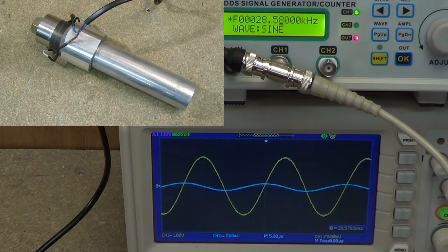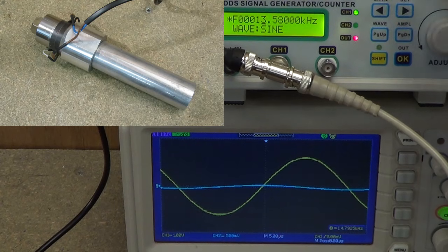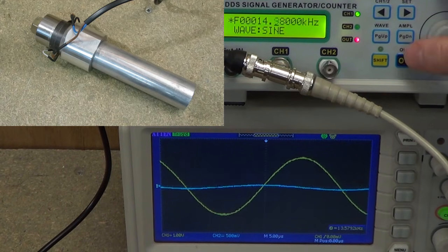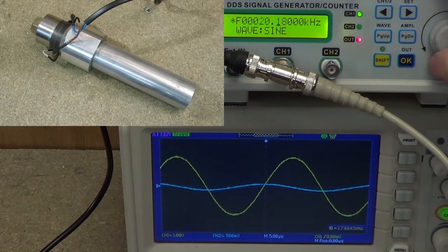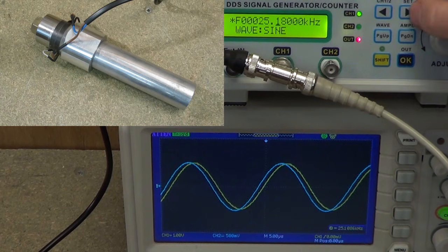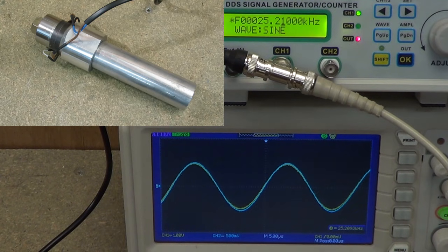Looking at the waveforms, we'll go back down and start at a low frequency again — it's always best to start at a low frequency and work up higher. 15, 16, 17, 18, 20... coming up to something... about there. Nice resonance there at 25.21 kHz. So let's make a little note of that — 25.21 kHz. That's obviously too low.